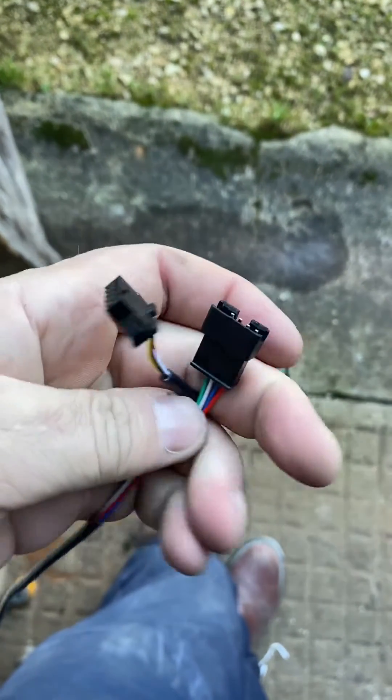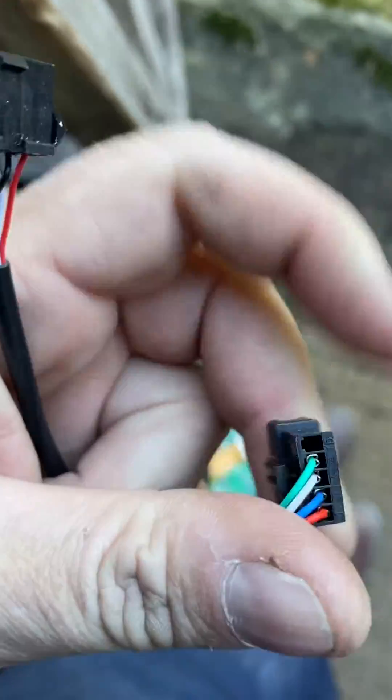As you probably know, the socket on the end of the display cables comes wired separately, so the socket is not connected as it comes, so that you can run it through the vehicle more easily.